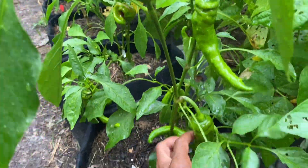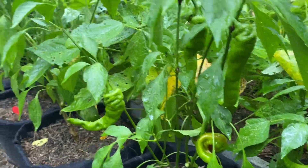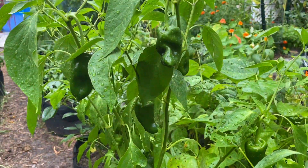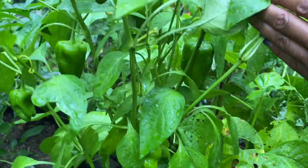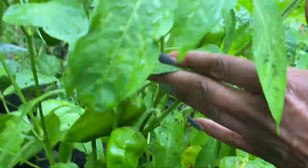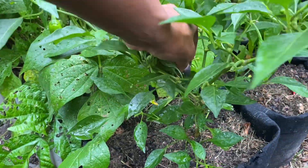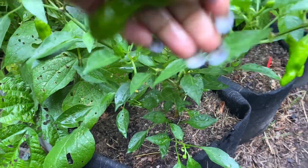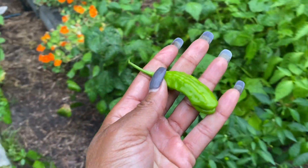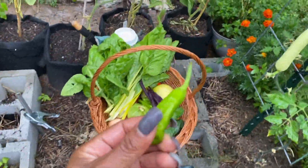All the peppers are doing amazing. I'm just going to kind of go down the row — the plants aren't huge, but they are packed with peppers at this point. I have one that's turning on this one — that's a paprika pepper. I just harvested the shishito peppers. Shishito peppers are delicious and they don't even have to try to be — just blister them with some salt and pepper, they're delicious.